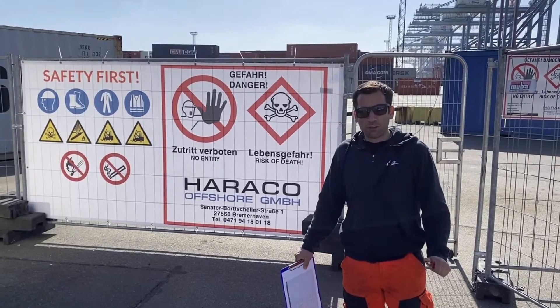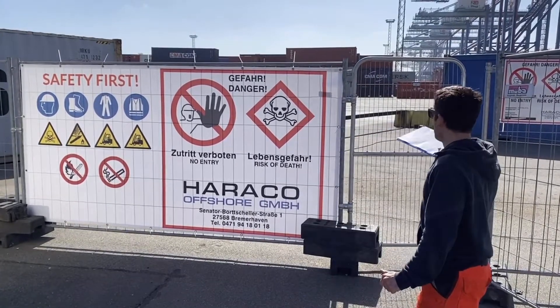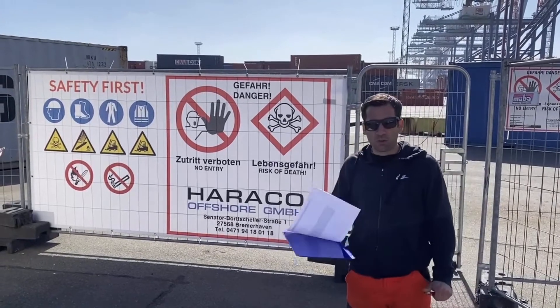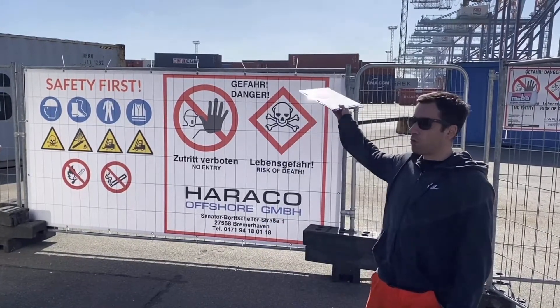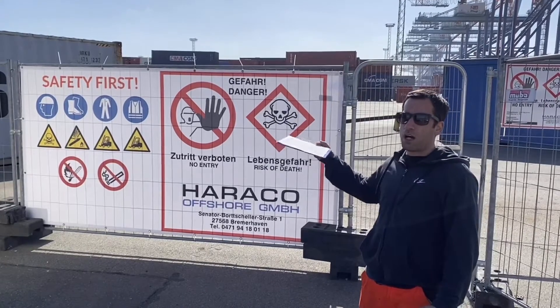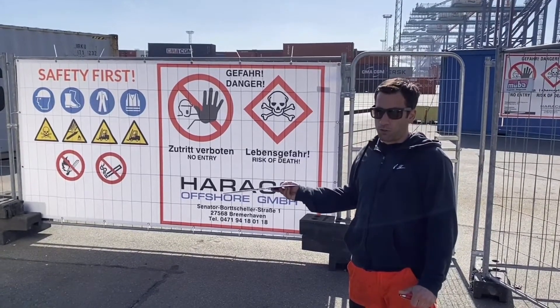Welcome to Harako Offshore. We are now in our fumigation area in the North Port Terminal of Bremerhaven, Germany. We will have a small tour and a step-by-step explanation of how we carry out fumigation with sulfuryl fluoride.